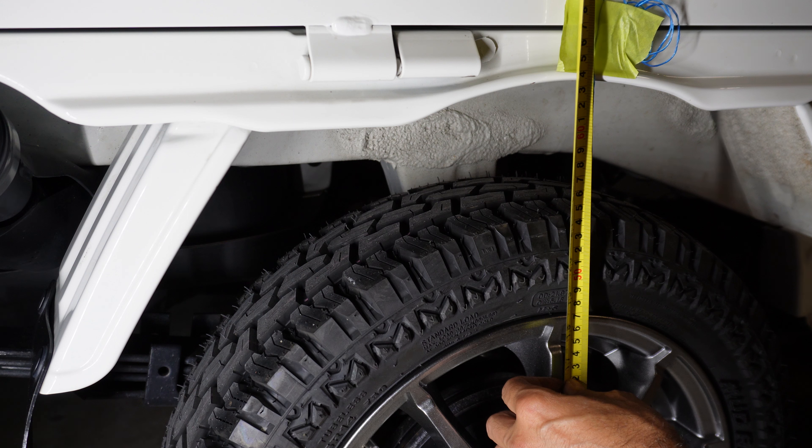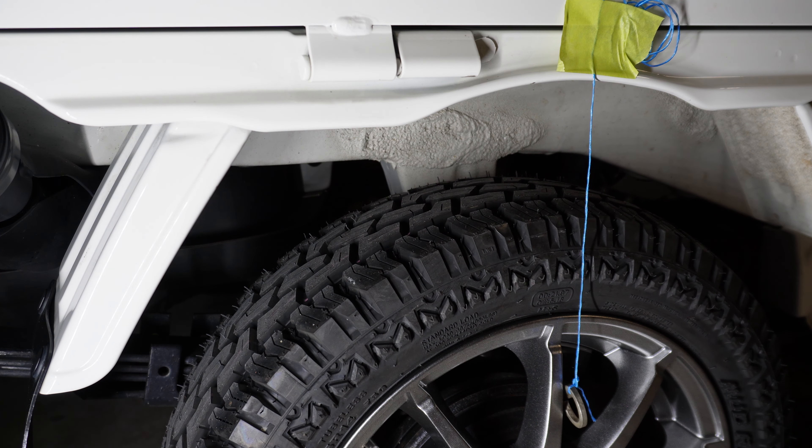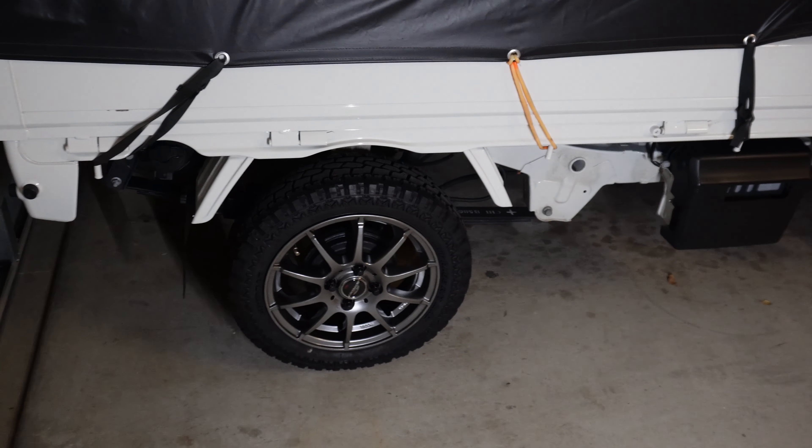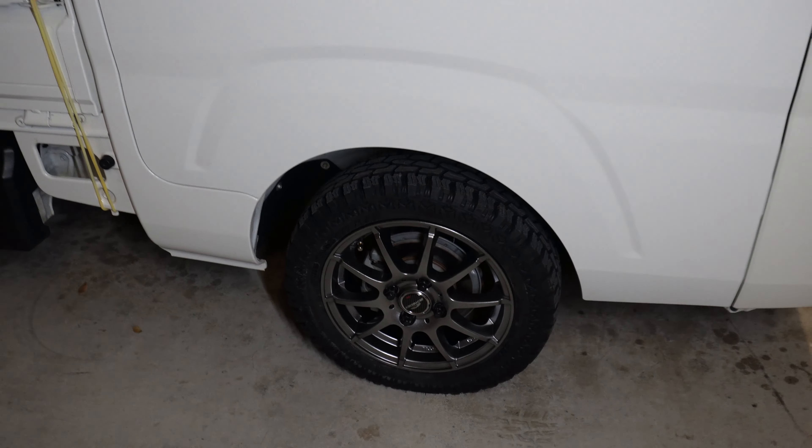For the rear wheel, the tire is also under the arch. There's about 5 millimeters gap between the rubber and the string, and about 14 millimeters gap between the edge of the rim and the string. The ride height at the rear is 63.5 centimeters.